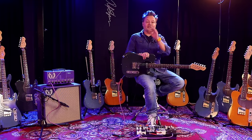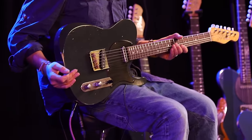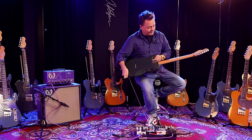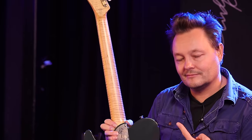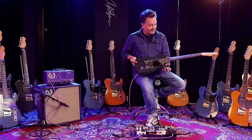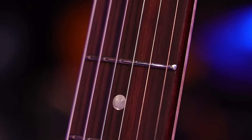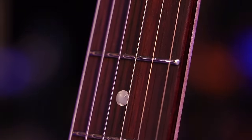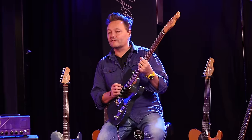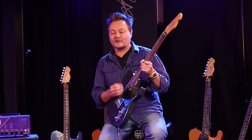Hey everybody, Pete here. I'm here to tell you some specs on the new DPT UK edition. It's a swamp ash body, so they are light. You've got a beautiful flamey maple neck on here. This one in particular is stunning. And you've got a dark rosewood board with dot inlays. The frets on here are 6105 nickel frets. I personally prefer nickel frets to stainless steel frets — I've got a very light touch, and I like the way that nickel frets feel under my fingers. There's a little bit of something extra about it that I prefer.